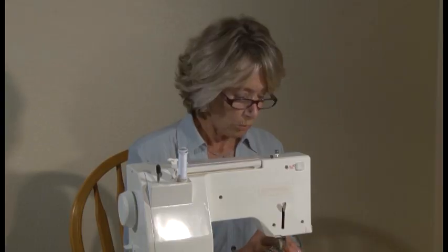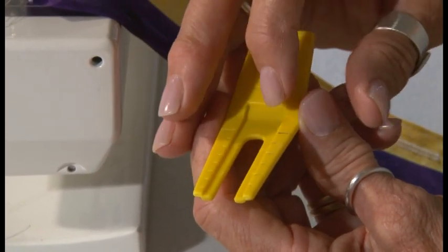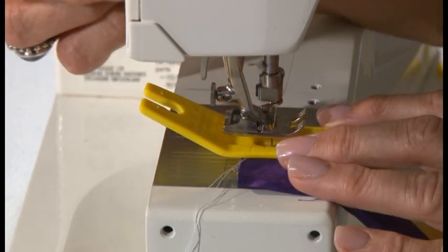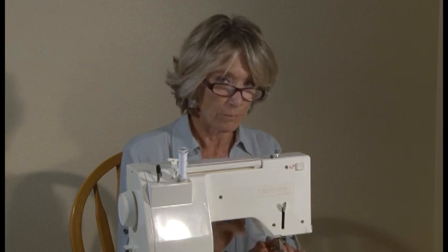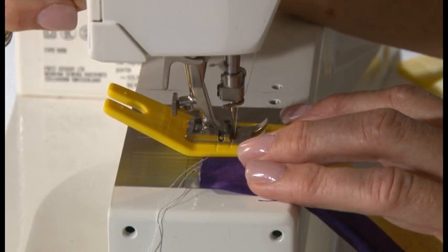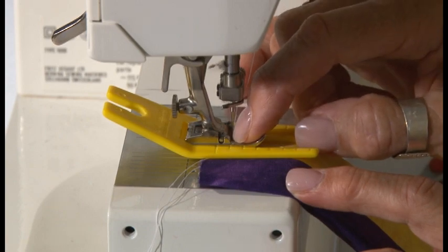On my Buttonhole Buster, I have marked the different lengths — on one side they're all in centimeters, and on the other side they're all divided in quarter inches. After I've lowered my needle, I'm going to put my Buttonhole Buster underneath my general purpose foot. You do not use a buttonhole foot with the Buttonhole Buster — you use your general purpose foot. I'm going to lower my general purpose foot on top of my Buttonhole Buster with my needle in my fabric where the buttonhole is going to start.